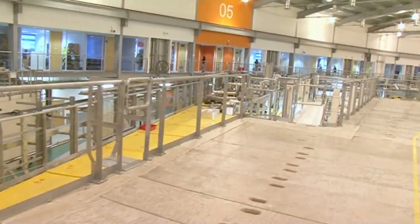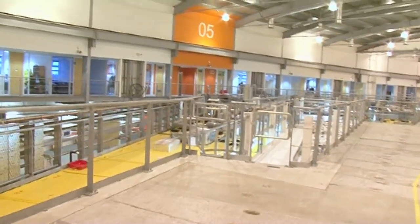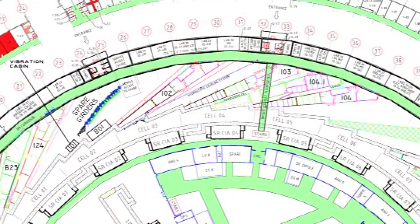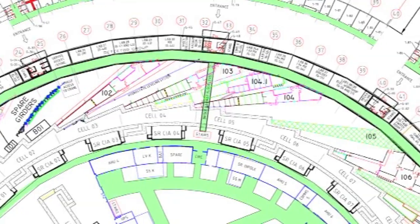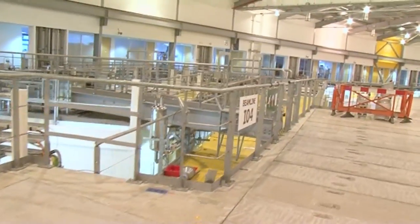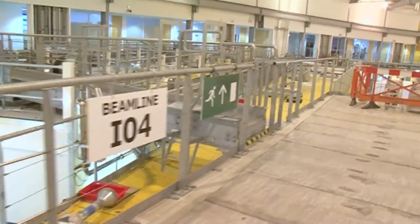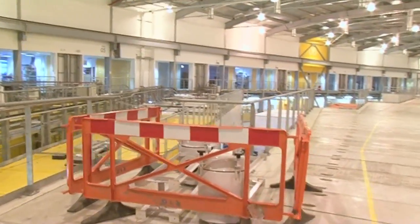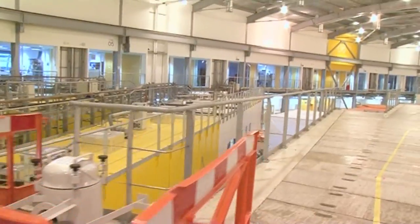Here we're entering a range of beamlines that all do techniques called macromolecular crystallography. This is where we look at the structure usually of biological materials, perhaps proteins, to understand how biological processes work. It's very useful for drug discovery in particular — understanding how these biological processes happen and how we can treat them.